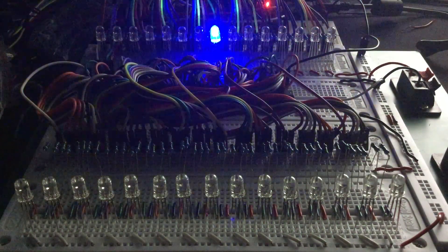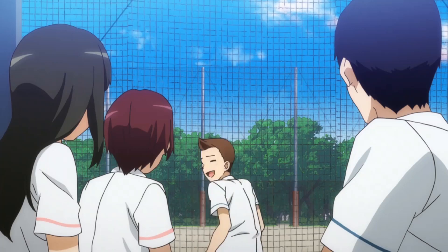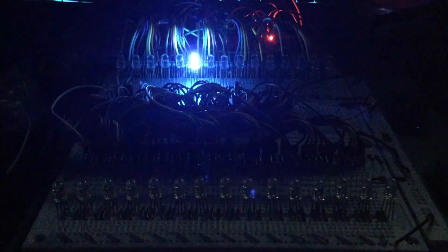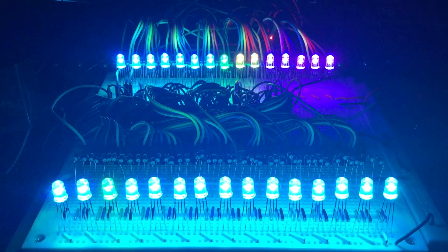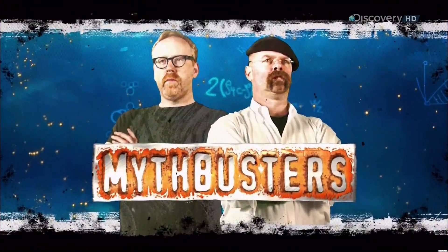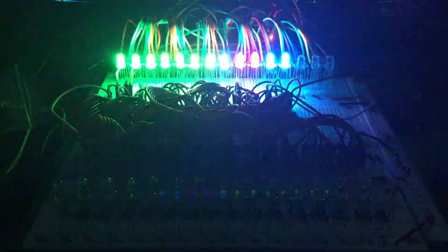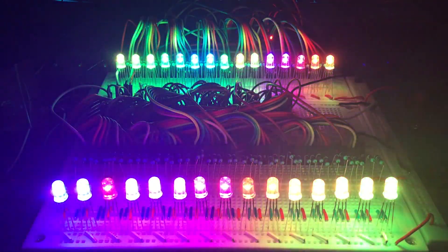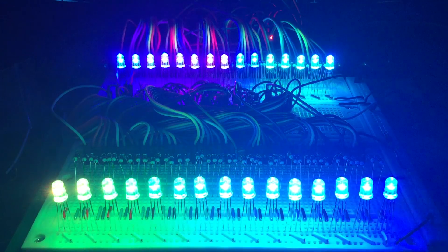Now for the same effects but using 12 shift registers and 30 RGB LEDs. To be honest, 6 shift registers are enough for a demo. But I wanted to find out what would happen if I used all my ICs, and I kind of miss watching Mythbusters. If you guys are familiar with it, you know their credo: if it's worth doing, it's worth overdoing. Well, it is — so I did. Thanks for watching and see you again next week. Maybe. Bye.